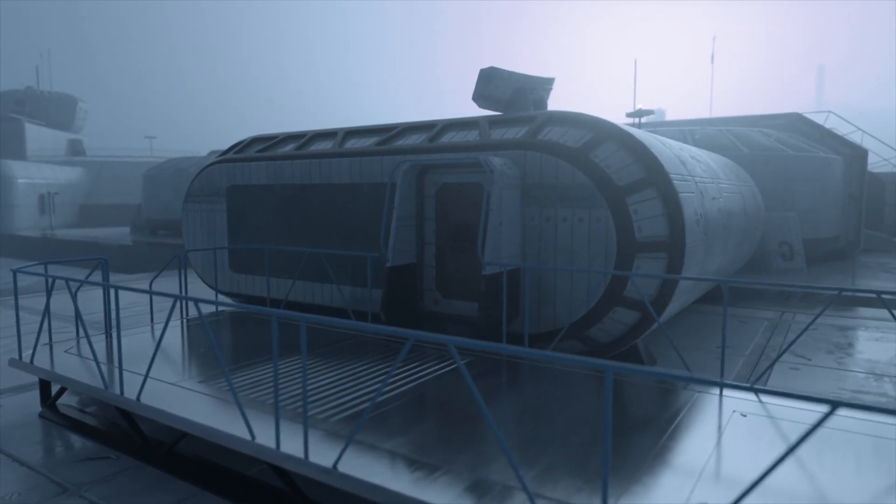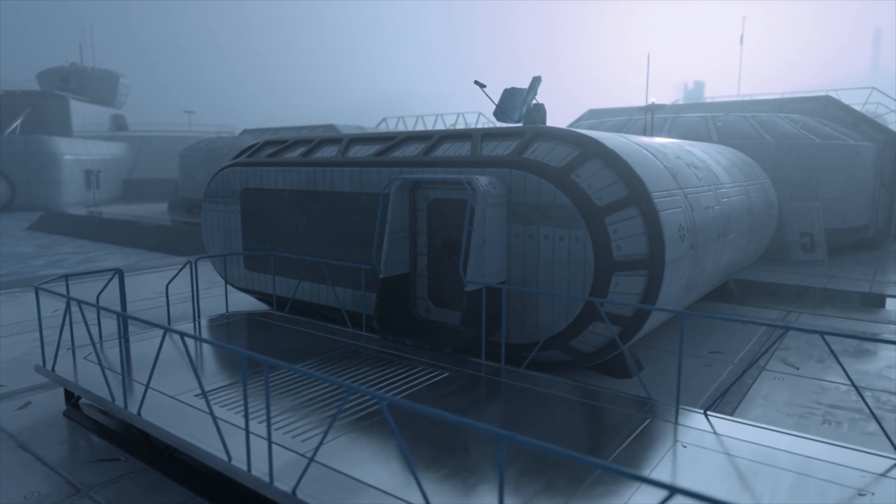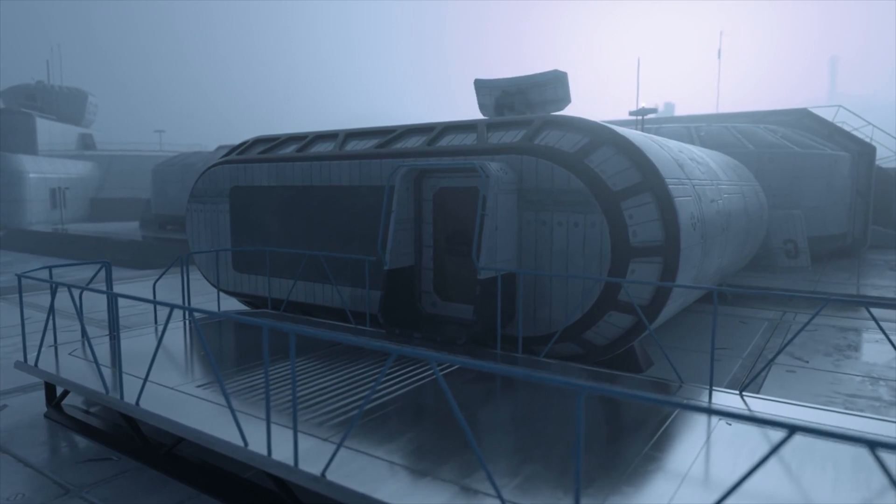Many space agencies, including NASA, aim to establish semi-permanent bases on the Moon, which will enable us to study it better and also serve as a stop-off on the way to other places in the solar system, such as Mars.